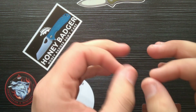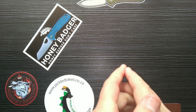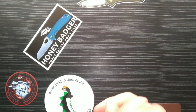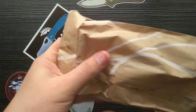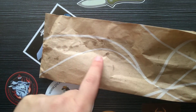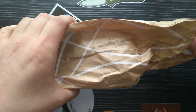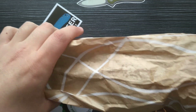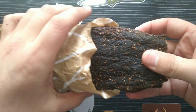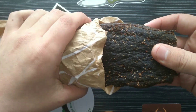G'day everyone, so today we have a mega unboxing and I'm quite excited because there are many packages for us to open. The thing I'm most excited about is this — and when a South African man sees this, especially with those little marks, they know it is a great time. What we have here is some biltong, some pure South African biltong, and I'm gonna cut some up and eat it while I do this unboxing video.